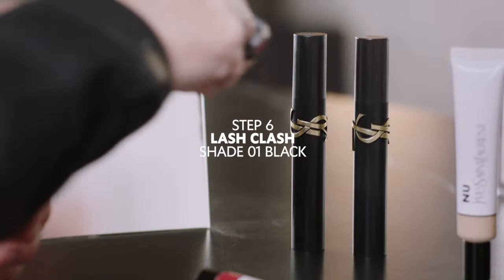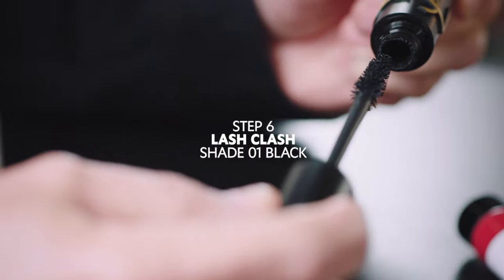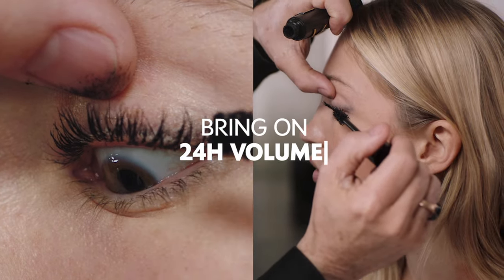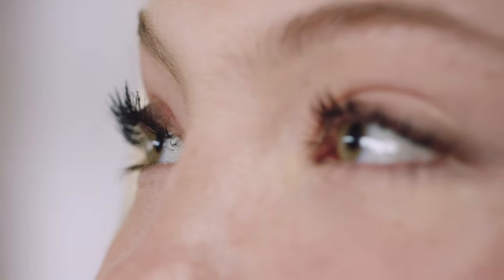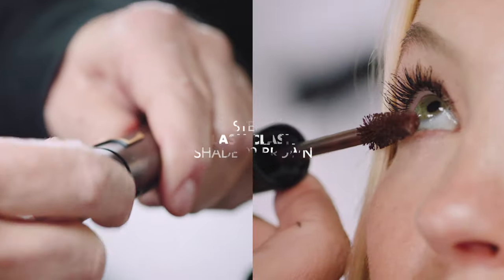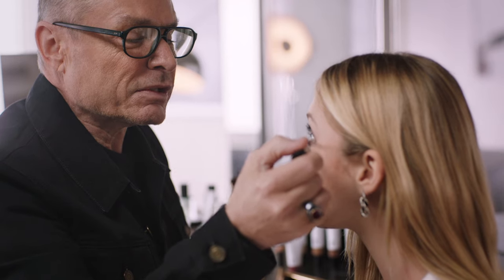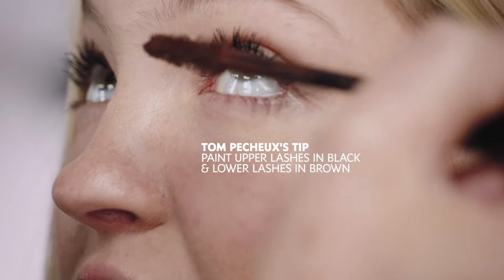From there, the one and only Lash Clash. And I'm going to paint your under-lashes in brown. That's a trick I've never had before. Eyes done.